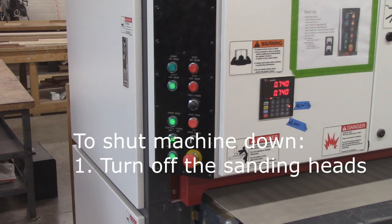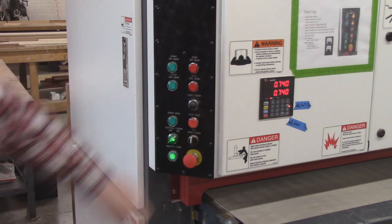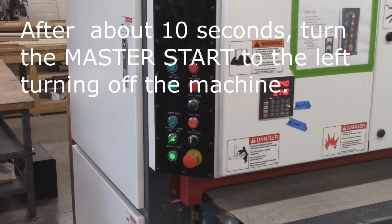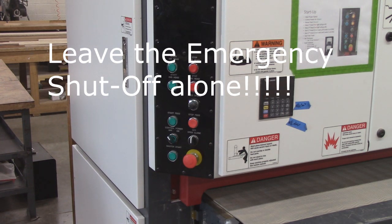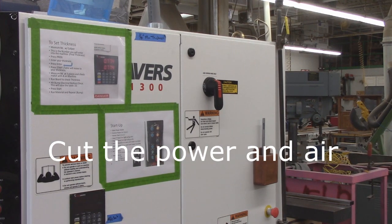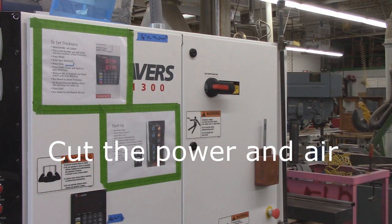When you're done running your pieces, the first thing you do is shut off the first head, then shut off the second head, shut off the key cable, and give it some time — about 10 seconds — while the belts come to a stop. Then cut the main power. This is an emergency shutoff — never touch that unless it is a true emergency. When you're done, cut the power, cut the air, and you're good to move on.